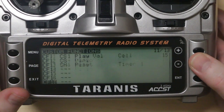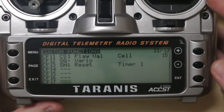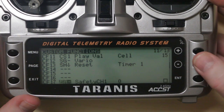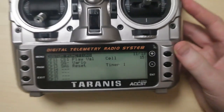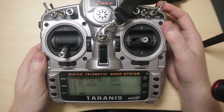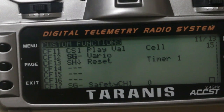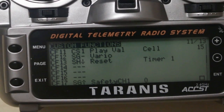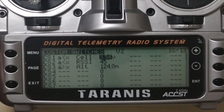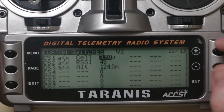A little trick to make things quicker when setting up a custom function: if you want to assign a switch and you highlight the switch field, rather than scrolling up and down through all the different switches to find the one you want, you can simply flick the physical switch and it will pick the current setting. So if I flick it back to middle, it'll show middle; flick it down and it'll show down. That speeds things up when you're setting up a new custom switch.